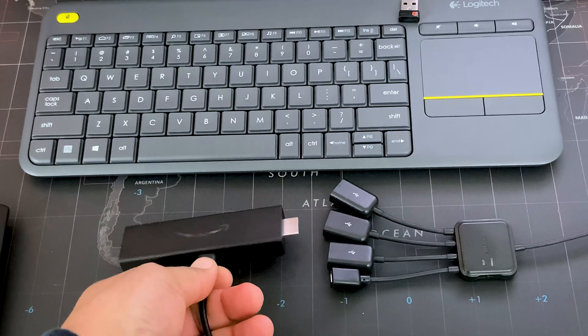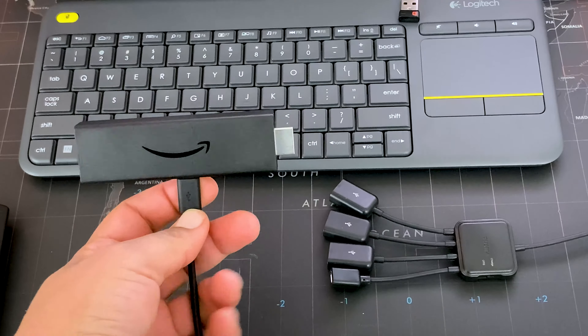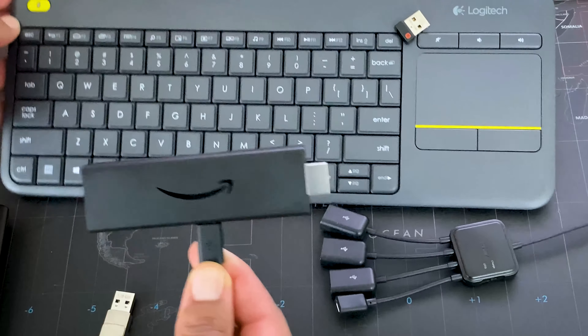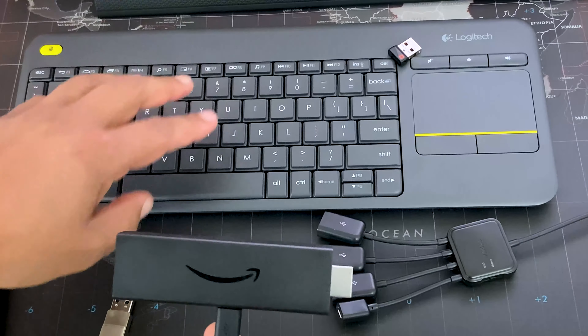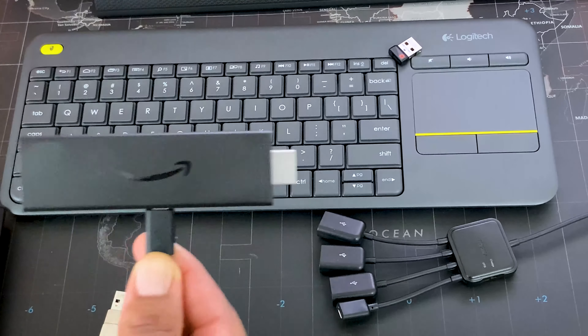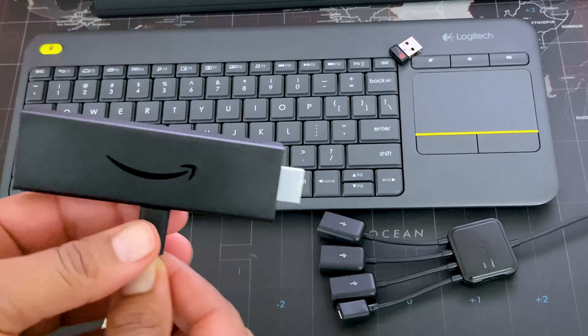To set up USB devices with your Fire TV, such as a keyboard — I have here the Logitech K400 keyboard, which comes with a trackpad, mouse button, and keyboard. It's a really versatile keyboard and it works great with the Amazon Fire TV.